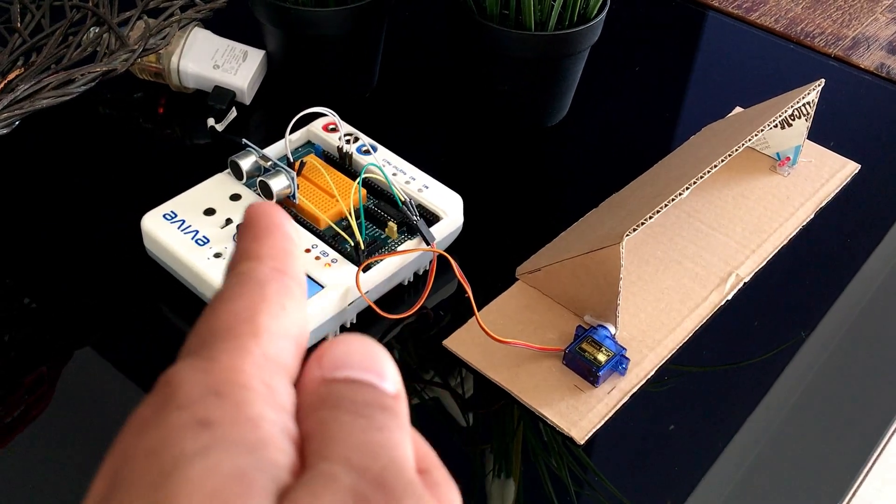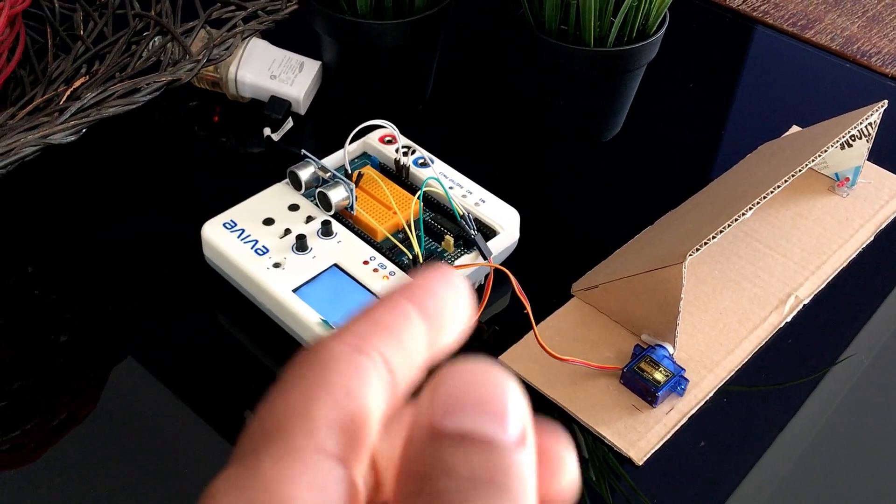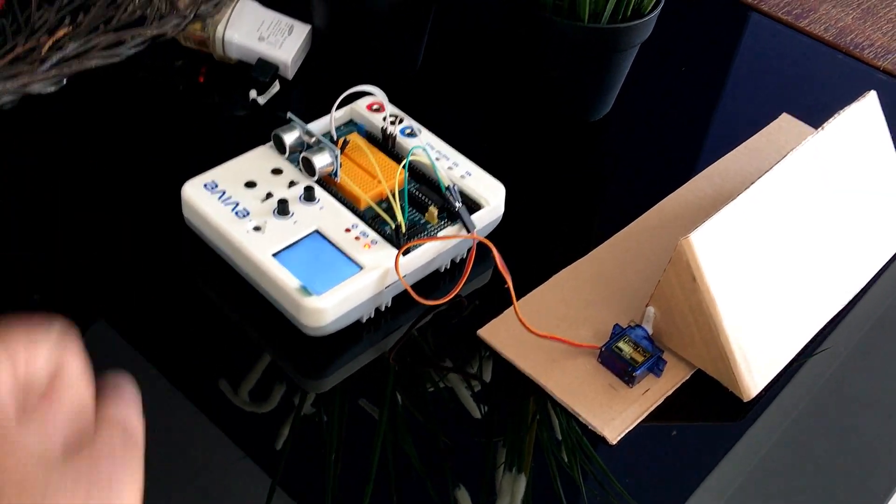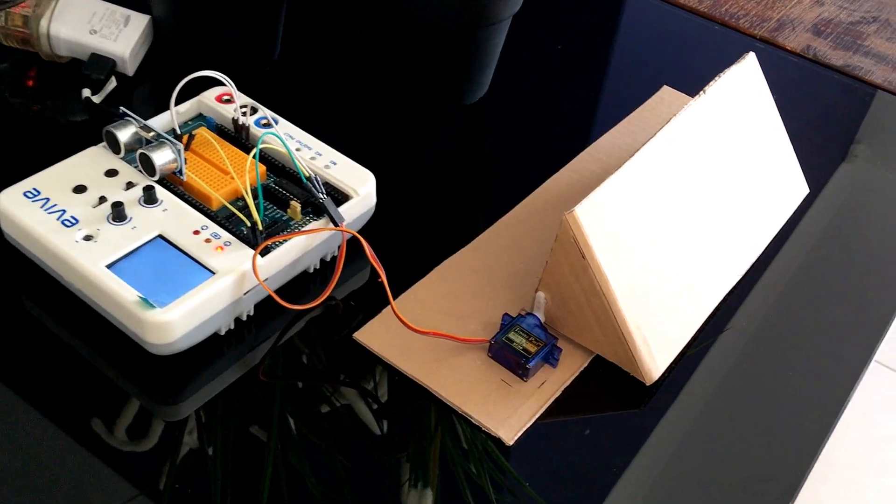So this is how it looks. Once we power the Evive starter kit, the ultrasonic sensor starts waiting for a moving object. As soon as an object is detected, the flap opens up to dispense the flowers.